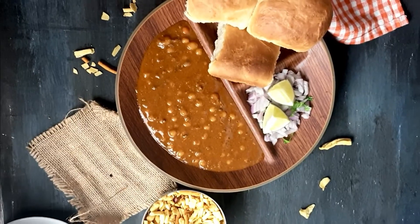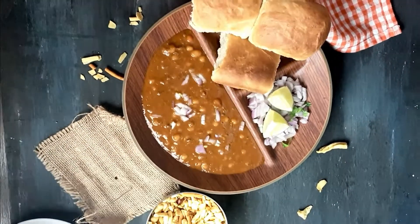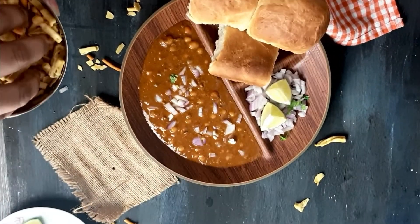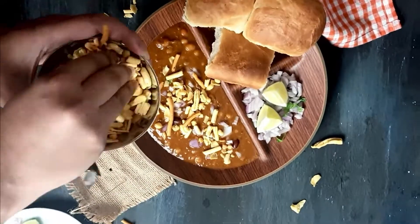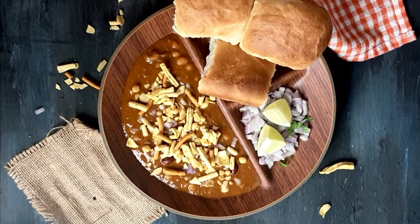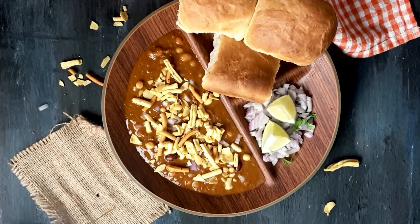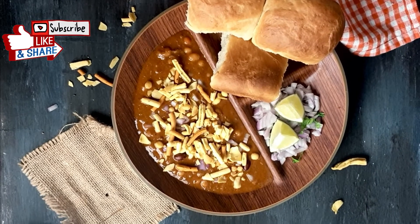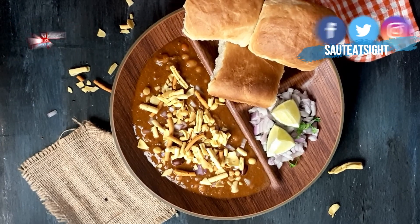Let's serve the misal! I'll garnish it with some onions, squeeze some lime, and top it with some farsan. Serve it with some nice fresh pav and enjoy your misal pav! I hope you liked this recipe — please do like and subscribe to our channel. You can also follow us on Facebook, Instagram, and Twitter. See you next time!